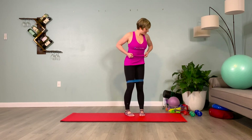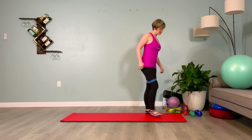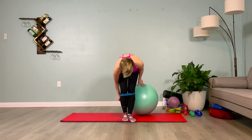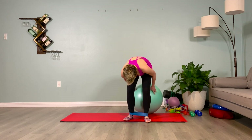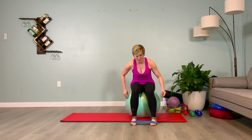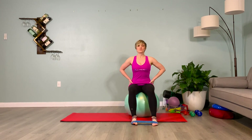Grab your blue loop band and come to sit on your ball, bringing the blue loop band around your metatarsals, your toes. Sit seated with your feet a little wider than hip distance apart so you feel that resistance. Hands on the hips.